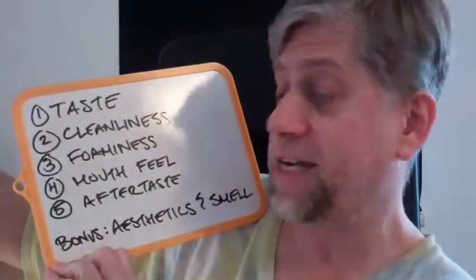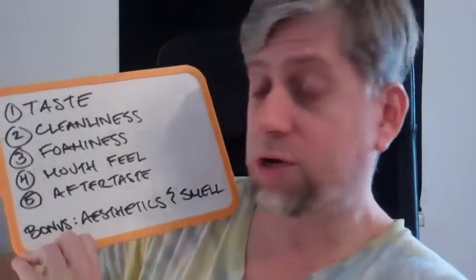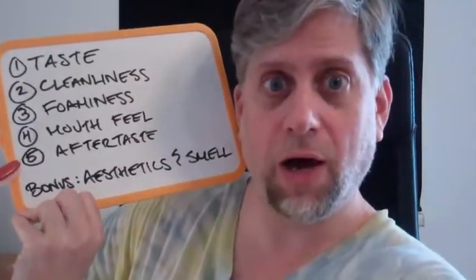That was the coronavirus lockdown tip of the week to keep your vitality through social distancing. Now, before we get in there to do a review of the Boom Toothy Tabs Lush Flavor, I want to remind you of our rating system. I am rating for taste, cleanliness, foaminess, mouthfeel, aftertaste, and of course the bonus aesthetics and smell. All right, let's get in there and check out the Boom Toothy Tabs.